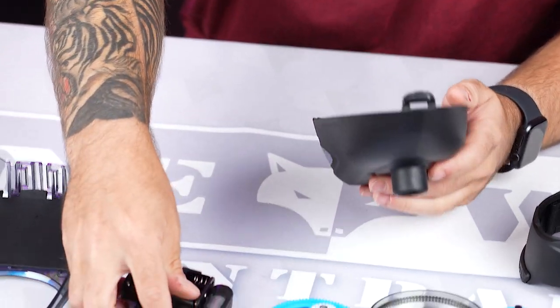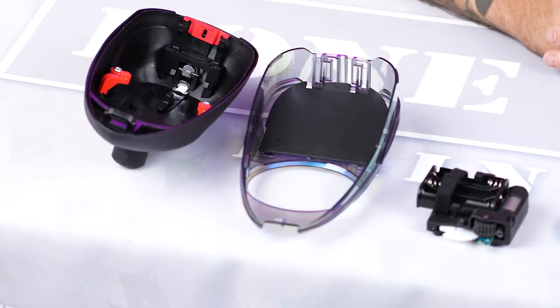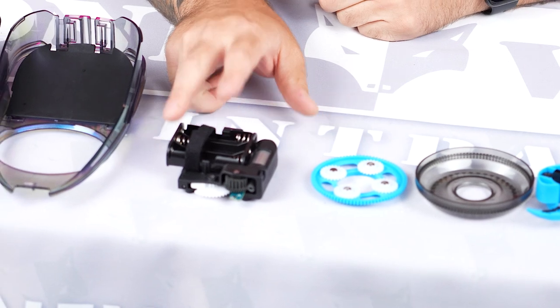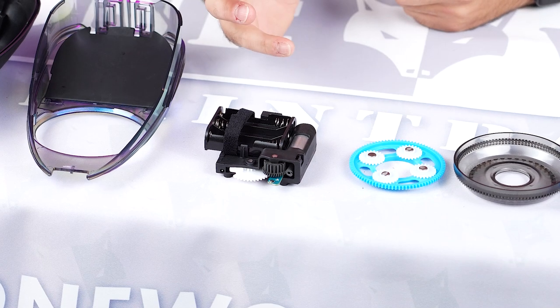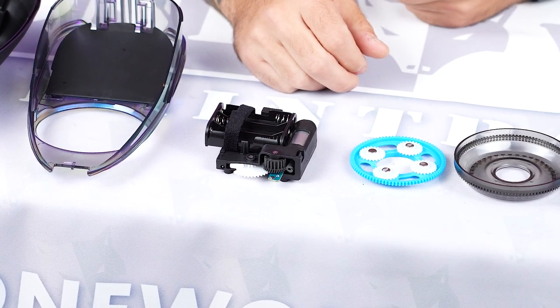You've got your gearbox here — it's kind of the hopper broken down. The gearbox does take three AA batteries. I would definitely suggest just using some regular batteries. I don't recommend using rechargeables — it can be done, but it's not something that I would recommend.